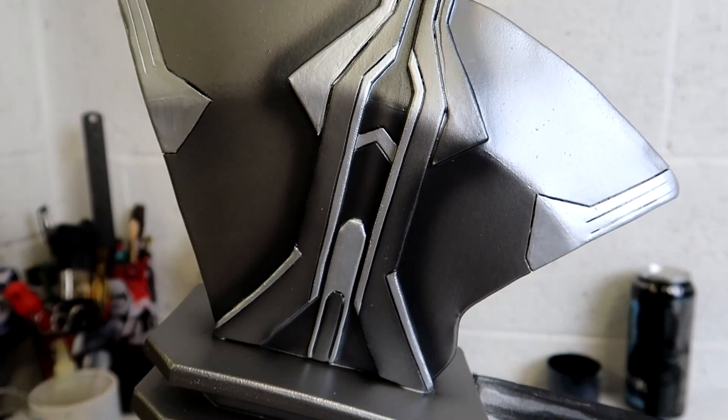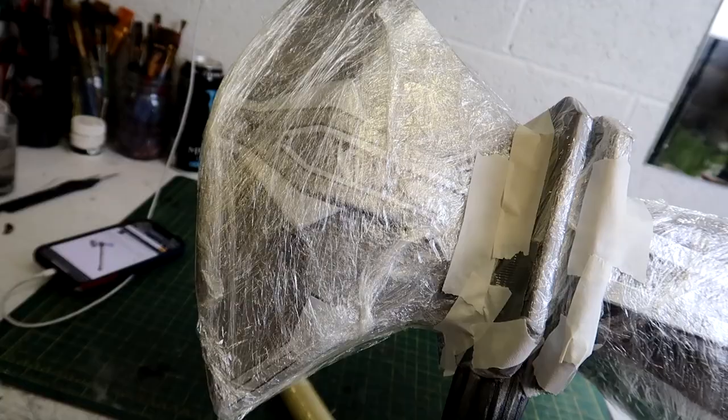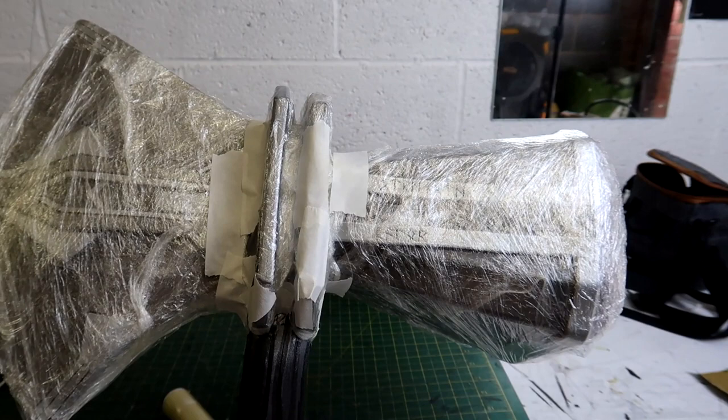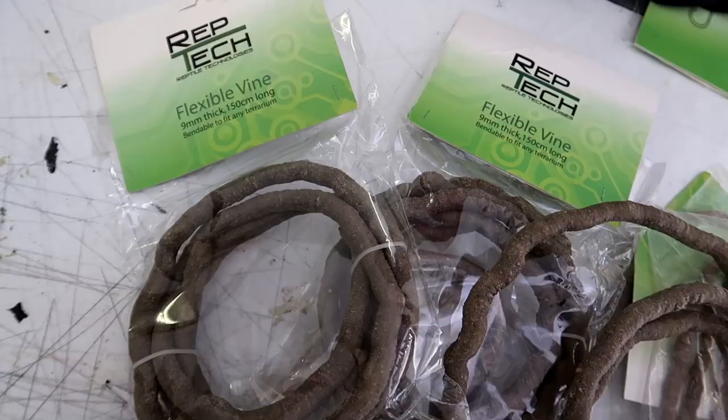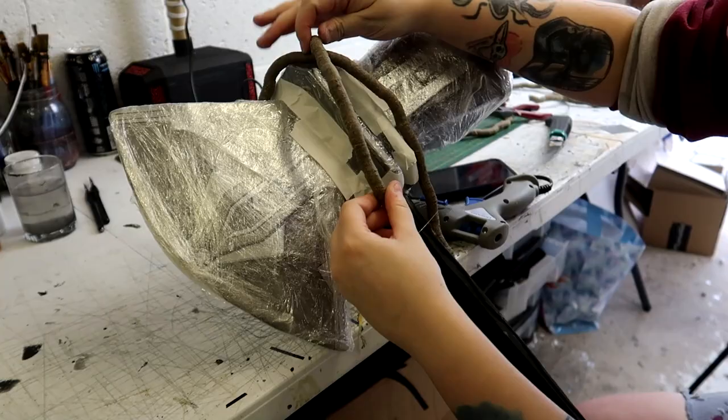I went back and finished the painting on the axe head — I'm so sorry I completely forgot to record it, but here's the finished paint job. Because I don't want the paint to get ruined when adding the vines and painting the branch, I wrap the whole thing in cling film and masking tape to protect it.